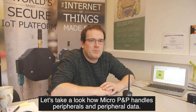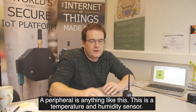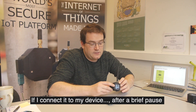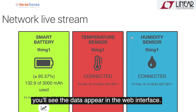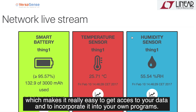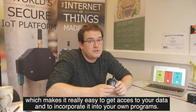Let's take a look at how MicroPlug & Play handles peripherals and peripheral data. A peripheral is anything like this — this is a temperature and humidity sensor. If I connect it to my device, after a brief pause, you will see the data appear in the web interface. All of this data is accessible via standards-based REST and WebSockets APIs, which makes it really easy to get access to your data and to incorporate it into your own programs.